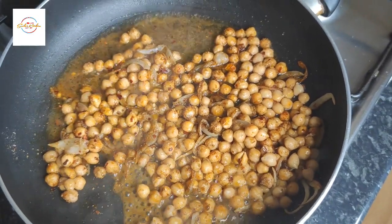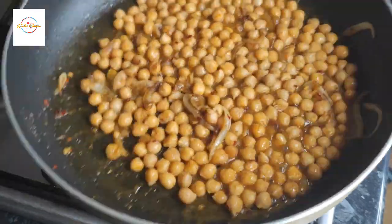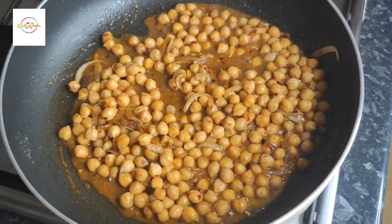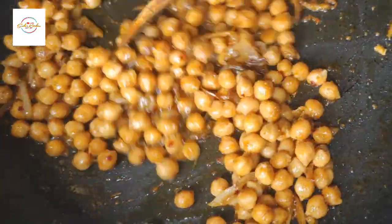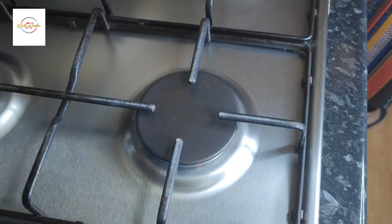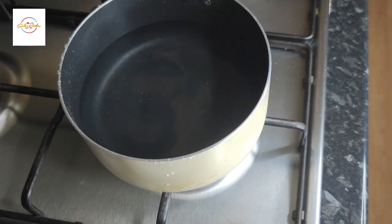I put the Imli water in there, just left a little bit for later. Now cook on medium heat until the water is fully reduced and it is a lovely golden colour. So this is now done — Alhamdulillah, it is smelling absolutely amazing. I'm going to leave it aside and let it cool down fully whilst we prepare the rest of the ingredients.